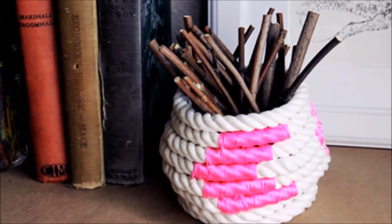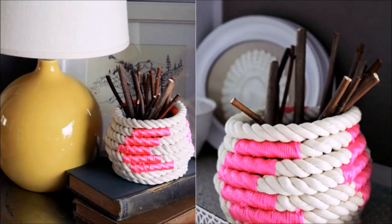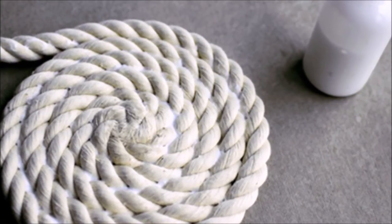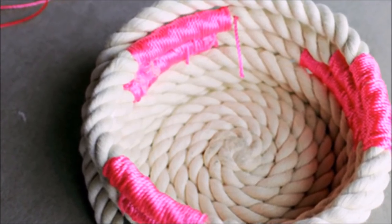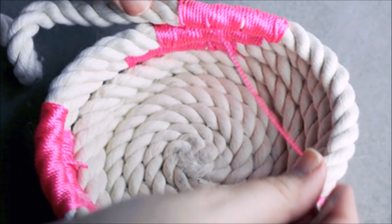8. No Weave Baskets. This is a 3D version of the coaster project. This time, let the bowl shape form. Start the same way you did with the coasters to provide a flat bottom for your basket. Once you've created the bottom diameter, continue coiling the rope upward, always gluing as you go. If you're adventurous, experiment with creating different curves to the sides as you go along.